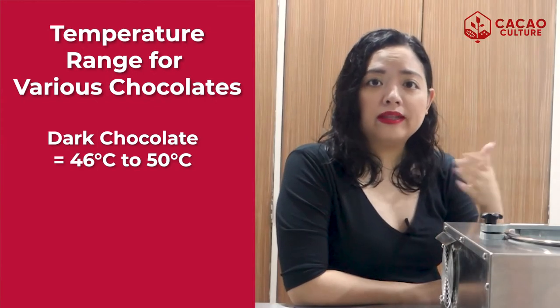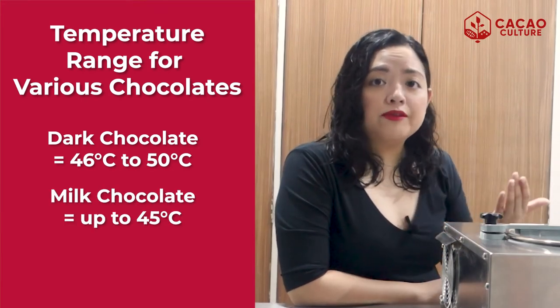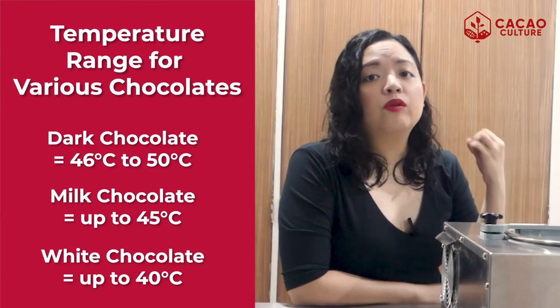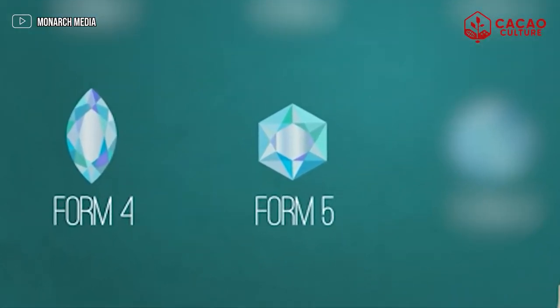There will be different temperature ranges for different types of chocolate. For dark chocolate, you have to melt it all the way from 46 up to 50 degrees Celsius. For milk chocolate, up to 45 degrees. And for white chocolate, it is up to 40 degrees Celsius. After melting all the chocolate, you have to lower the temperature. This temperature drop will initiate the rapid formation of Form 5 and Form 4 crystals, as well as Form 1 to 3. As for Form 6 crystals, it actually takes a longer time to form — it might take weeks or months to form on your chocolate.